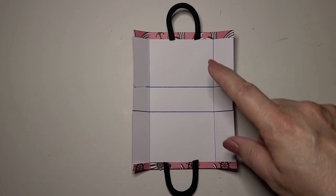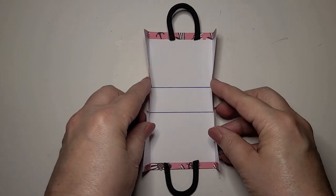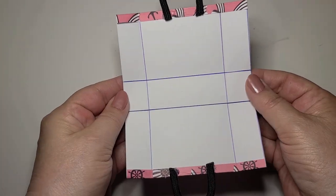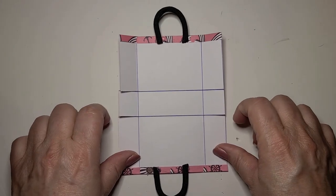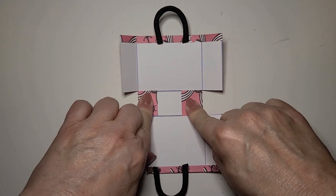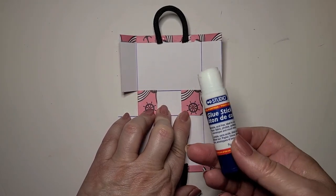This is what the bag looks like now. We have the two handles, one on the top and one on the bottom. We folded all of the creases, and we've cut the two little squares on each side — now this bag is ready to assemble. To assemble the bag, take the two little squares and fold them together so they're facing the inside of the bag, and I'm going to use a glue stick — you can use any kind of glue that you like.